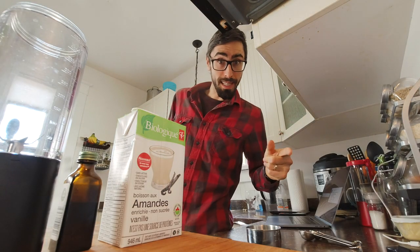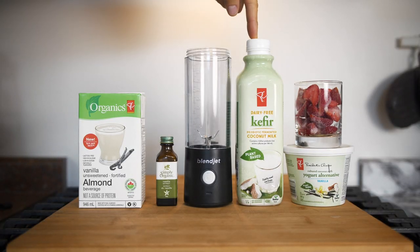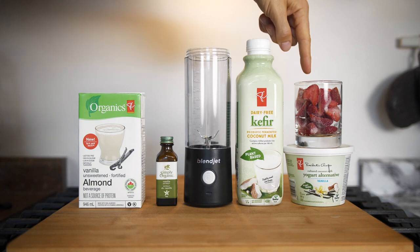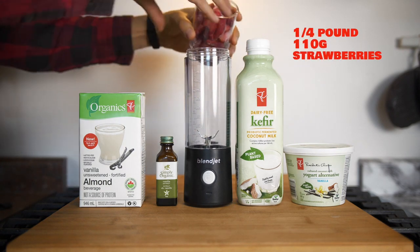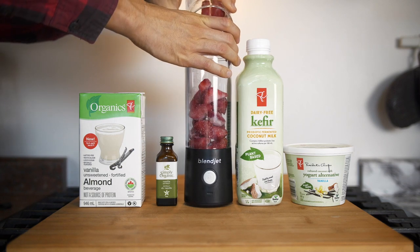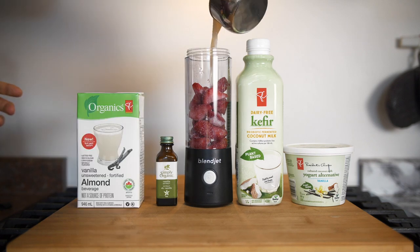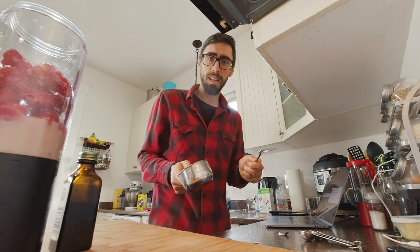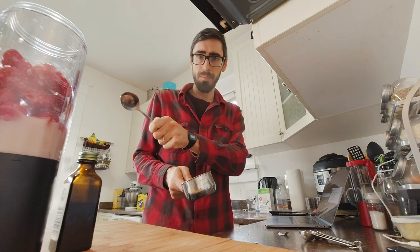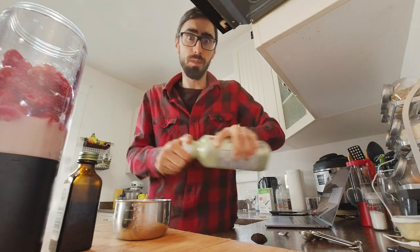Okay, we're back. So we have almond milk, vanilla extract, coconut kefir, frozen strawberries, and coconut yogurt. So let's add the strawberries, then a quarter cup of almond milk. Instead of one cup of vanilla ice cream, we're going to do half a cup of coconut kefir and half a cup of coconut yogurt.